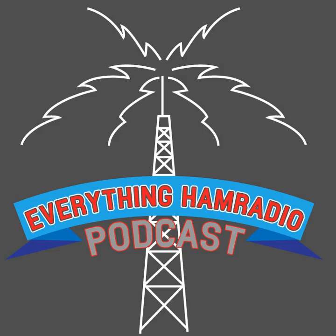CQ, CQ, CQ, this is Kilo 5 Charlie Lima Mike, and you are listening to the Everything Ham Radio Podcast. Hey everybody, and welcome again to the Everything Ham Radio Podcast. My name is Curtis, I am your host for this and every other podcast episode. Today we are going to be talking about System Fusion, the Yaesu System Fusion.